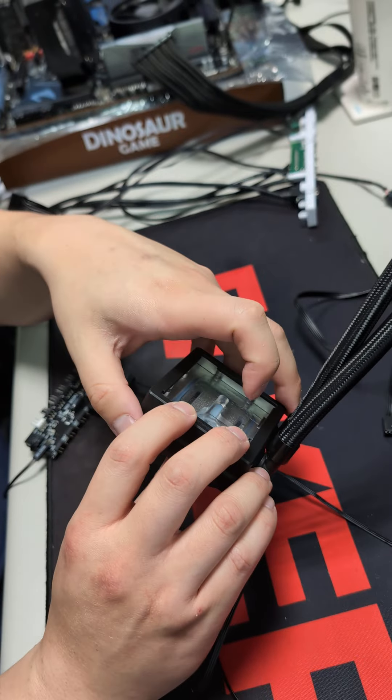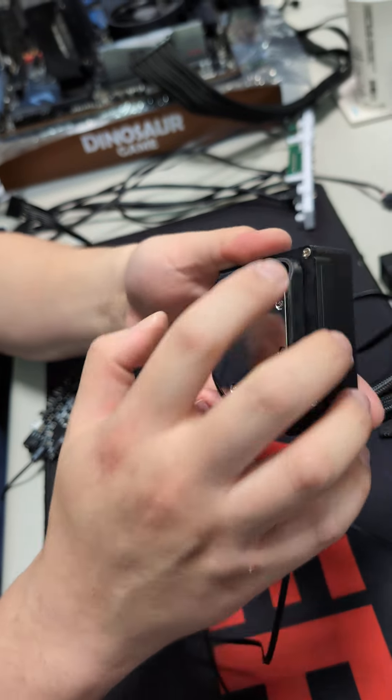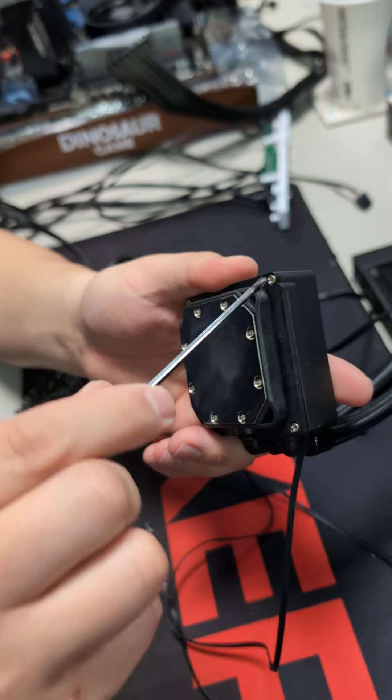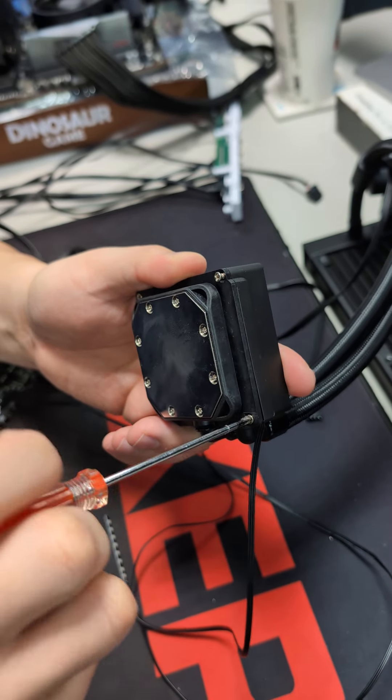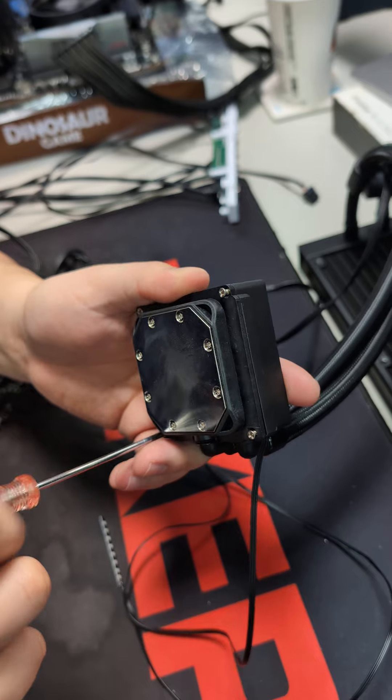First, take out the water block from your PC. You can see there are four screws here — please use a screwdriver to remove all four of them.